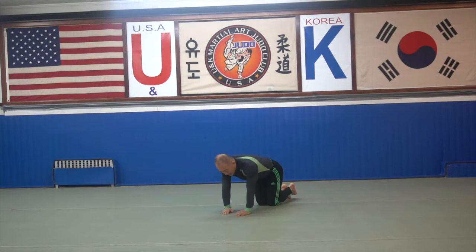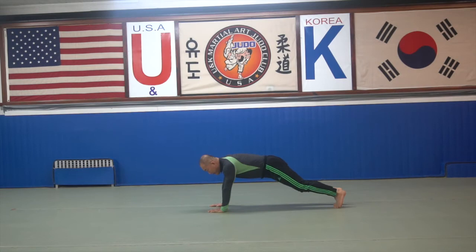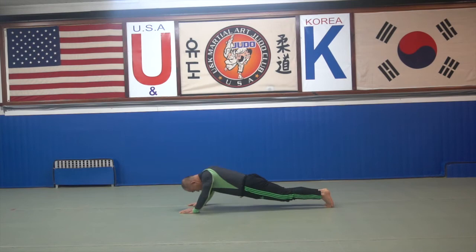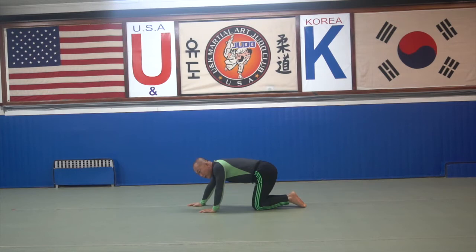Then whatever you want — these two match your body condition. And then the second one: before you do this way. The second one is a little bit wider — step. One, two, three, four, five, six, seven, eight, nine, ten. And then these two match your body condition.